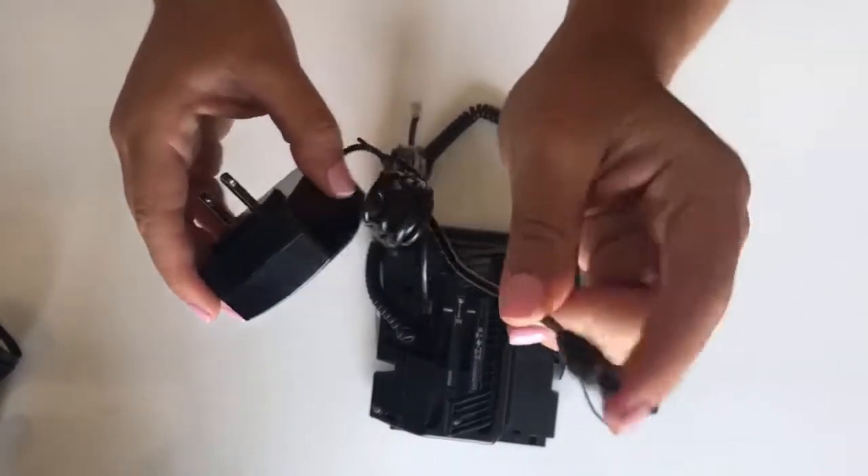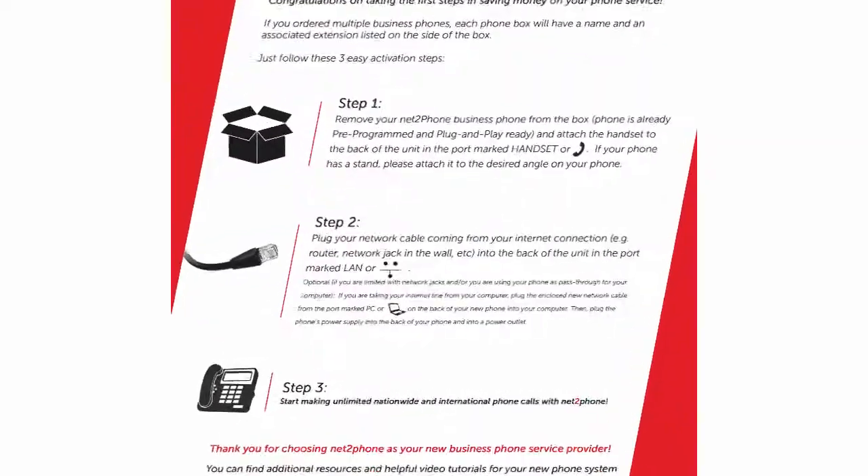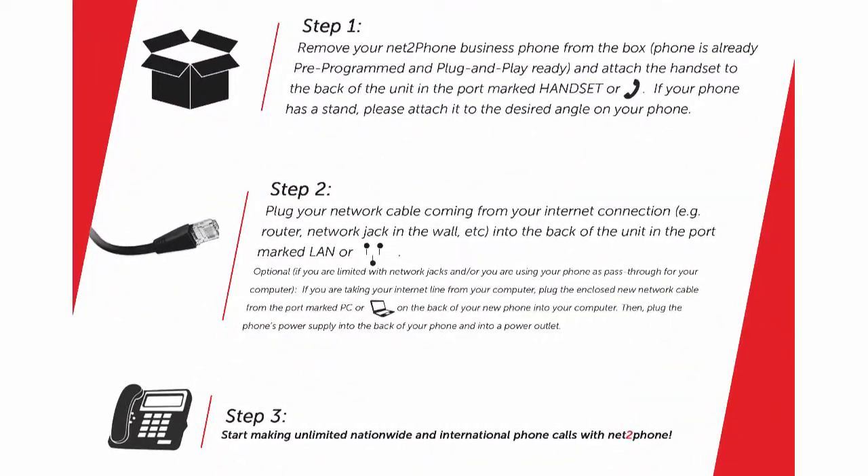Last, we have the AC power adapter. That is a circular plug and that needs to be plugged into the back as well. Once you have completed these steps, you can go ahead and plug your AC power adapter into your electrical outlet. Then plug your ethernet cable into your network jack, router switch, or wall jack.